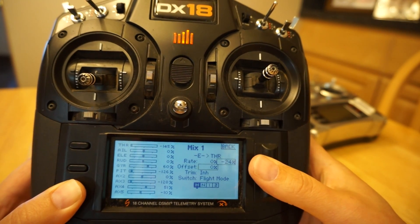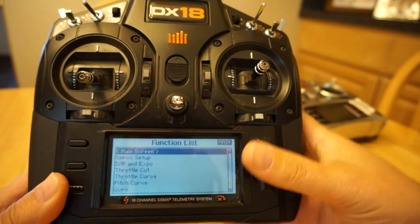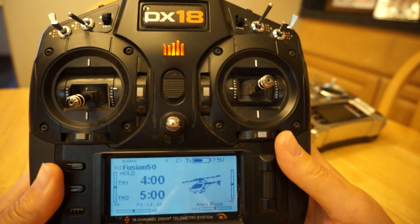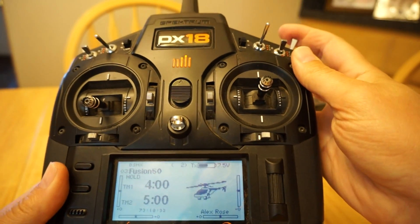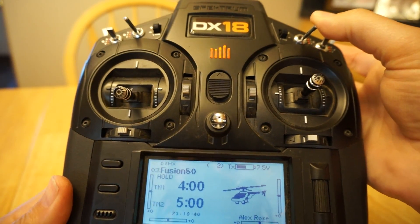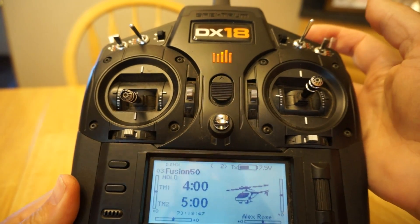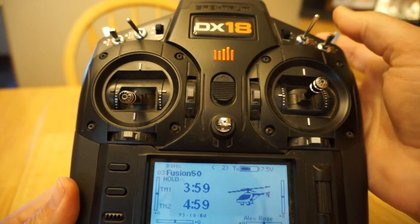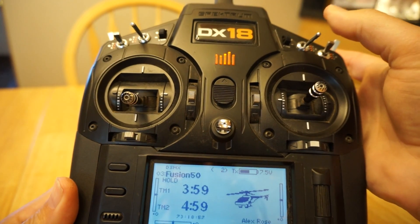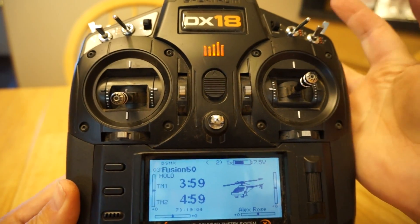Now one warning — I consider this a current bug in how it's implemented, because it doesn't happen with other external governor systems I've used. When you first power on the model and you're in hold, the ESC arms. But if you happen to be in flight setup 2 or 3, you have this mix active which prevents arming, so with Castle you won't hear the arming beep. You need to be in setup 1 for it to arm. Once it arms on the ground, if you flip this switch down to setup 2 or 3, the model will spool up to your slow RPM.